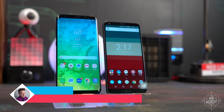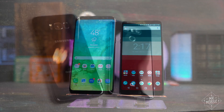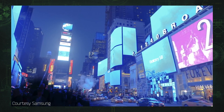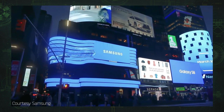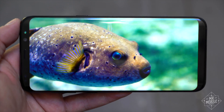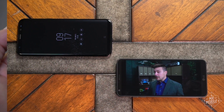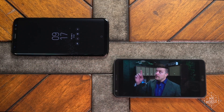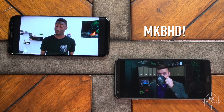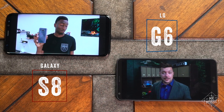The LG G6 and Samsung Galaxy S8 are two of this year's best smartphones, but there's a reason you may have only heard about one of them. Samsung is throwing its usual marketing muscle behind the Galaxy, and the S8 might just be the better phone. To talk about that, I'm joined by someone you may have heard of. What is up guys, MKBHD here, and this is Galaxy S8 versus LG G6.